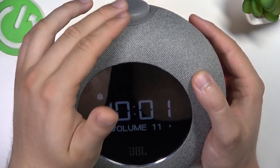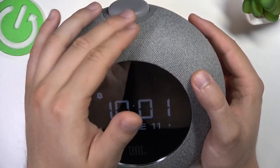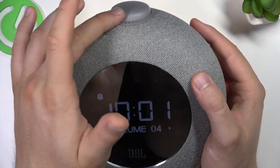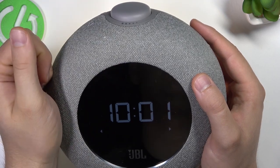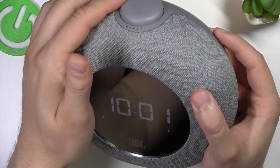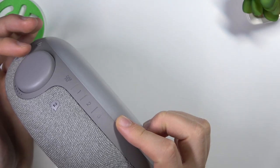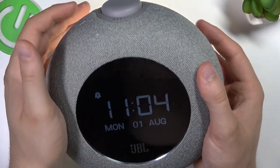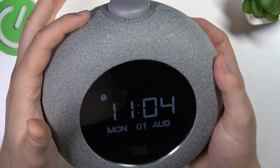We can also set the volume. As you can see, all of these options can be changed by twisting or clicking the button. We can also enable or disable the light. I'm going to turn it off, then click OK — and there it is, the first alarm is turned on.